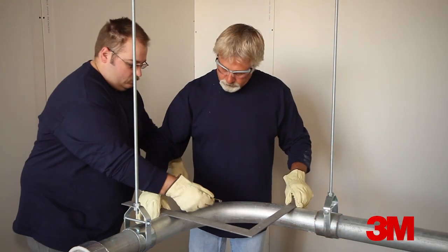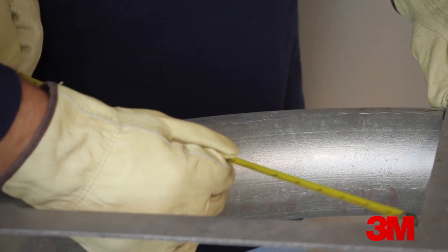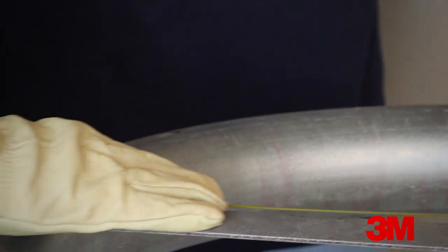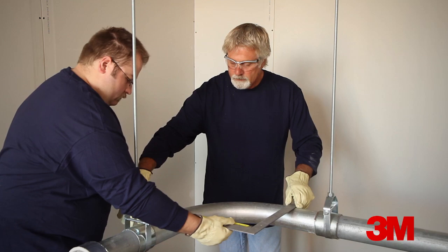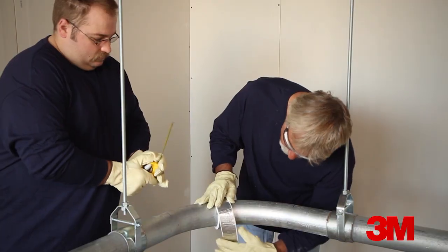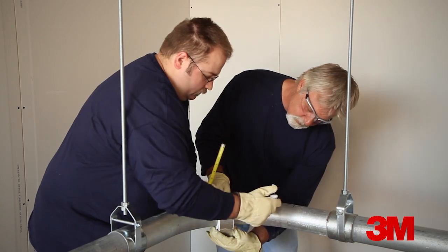Establish where the sweep transitions from straight to a sweep. Then determine the radius of the sweep at the outside, or the heel, the inside, or the throat, and along the center line of the conduit. Determine the circumference of the conduit with a tape measure. You could also use a length of EMAT as a template, which has the advantage of automatically accounting for the length needed where the EMAT overlaps onto itself.